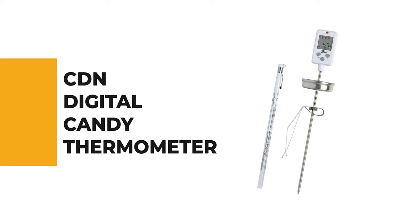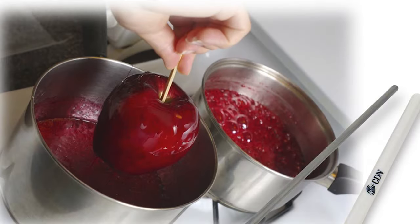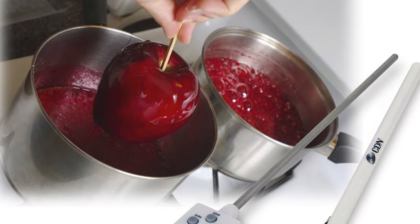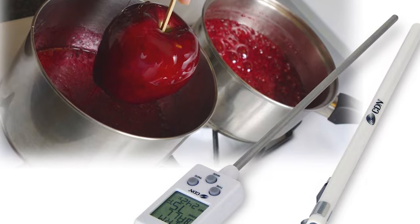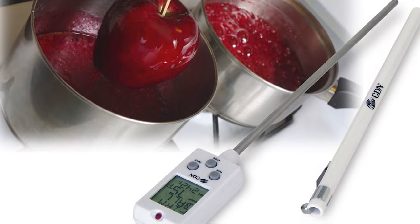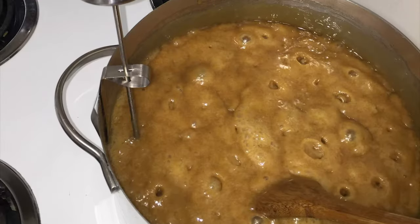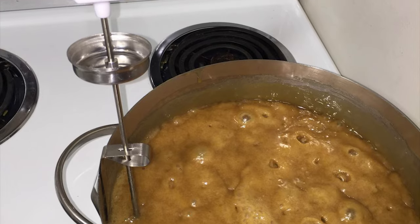Number 5: CDN Digital Candy Thermometer. If you are looking for the best candy thermometer, look no further than the CDN Digital Candy Thermometer — it is one of the best on the market. This digital candy thermometer has a stainless steel probe that can withstand temperatures up to 450 degrees Fahrenheit. Whether it is a soft ball, hard ball, soft crack, or hard crack that you are looking for, the digital candy thermometer will give you an accurate reading every time at every level.